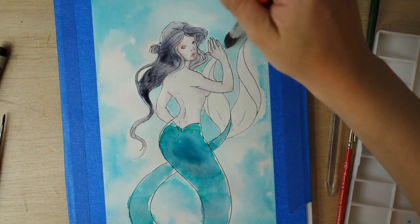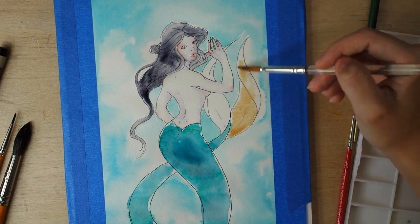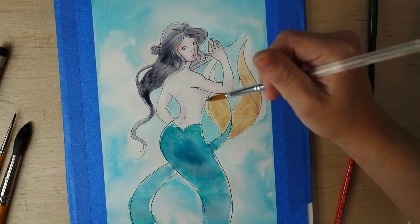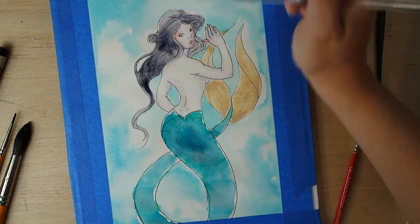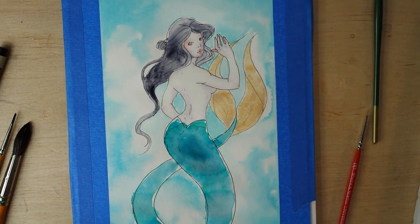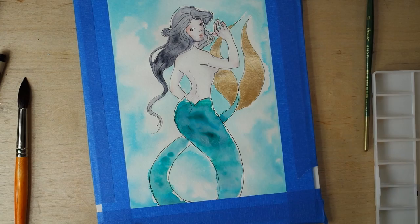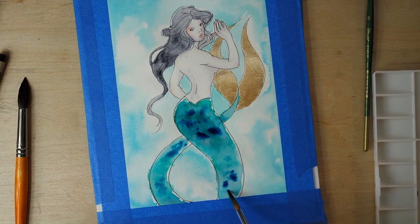I'm waiting for my PayPal account to accept the payment, so thank you so, so much. Now let's talk about what I did with the tail. The tail was again a wet-on-wet technique. I used the Norway Blue from Dr. PH Martin's Radiant Watercolor, and the green, a little bit of purple, and a lot of Payne's gray — that's kind of what gave differentiation to the tail.